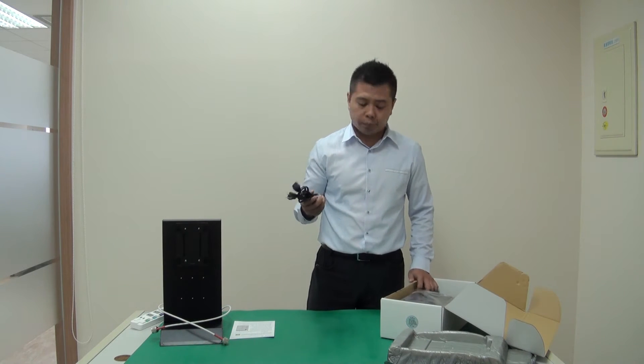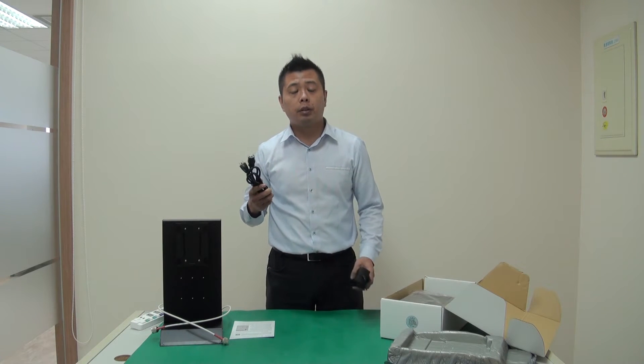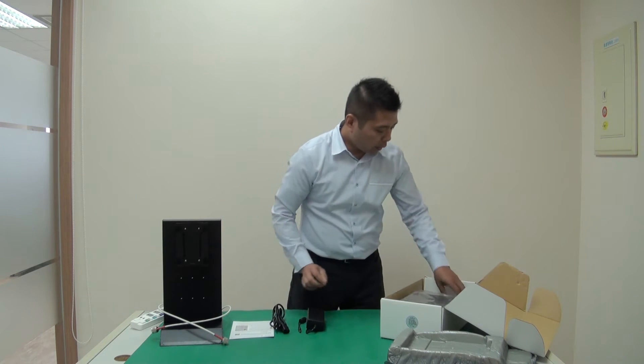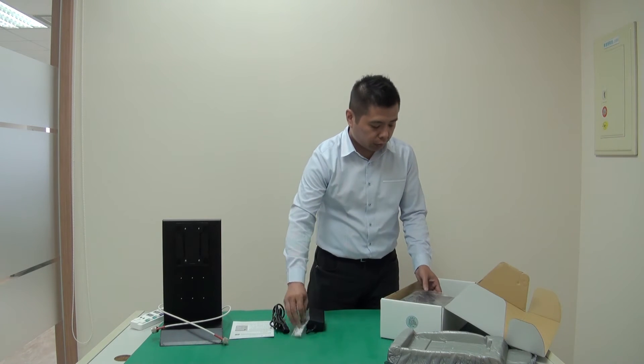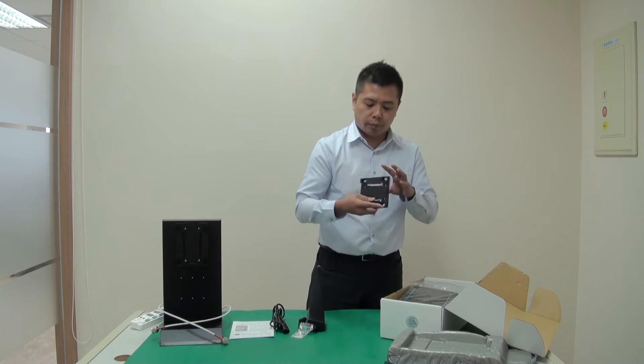This is the power cord, and this is the PSU. The power cord, depending on your region, you get either the US, UK, or the EU version. There are also some screws and anchors included.